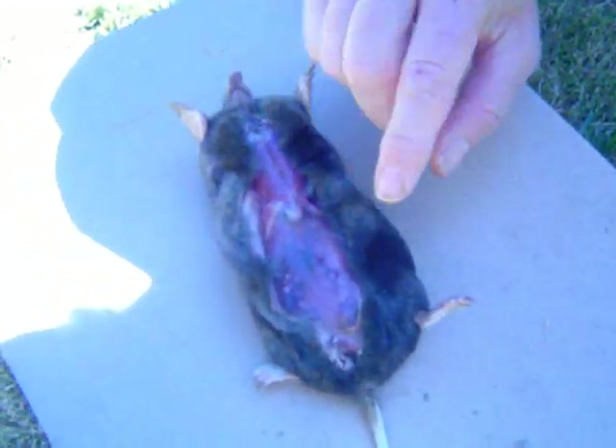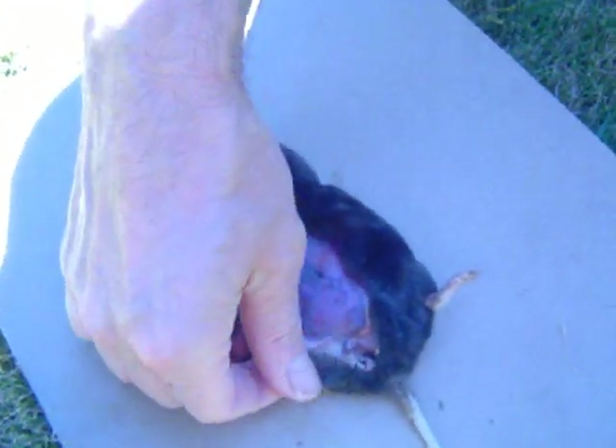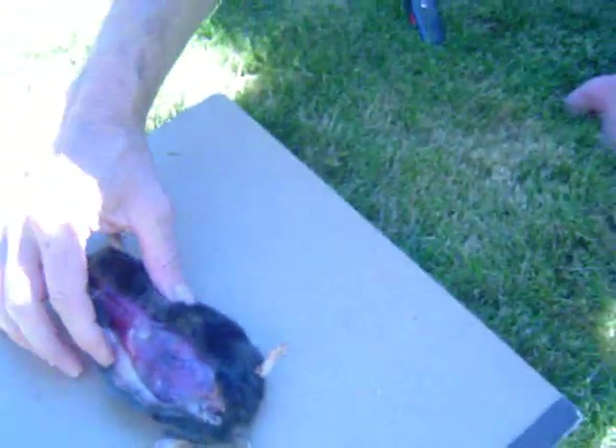Dad and I are skinning a mole. This is a mole he caught in our backyard, and we're doing an autopsy of it — a skinning autopsy.